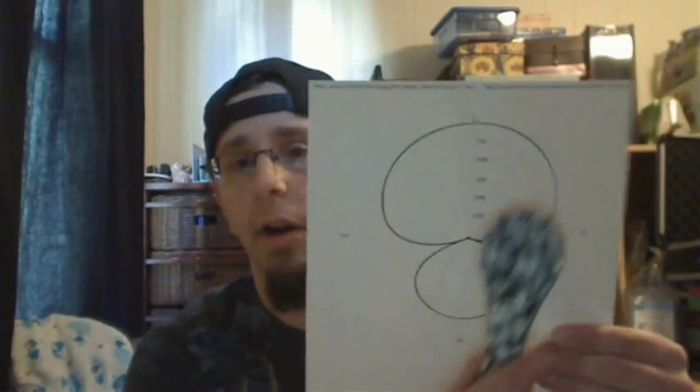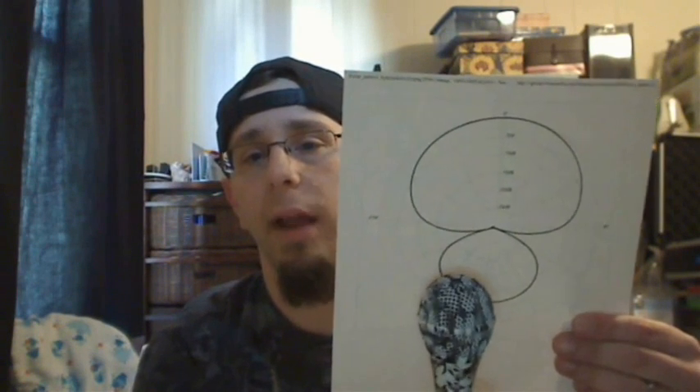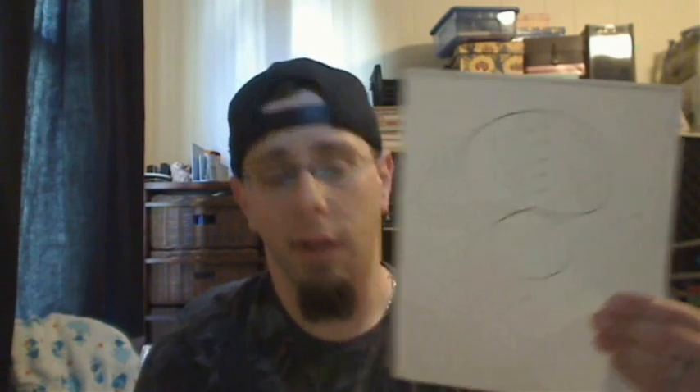My Audix OM2 is a hypercardioid, so let me show you what that looks like. The hypercardioid has the cardioid pattern but with a little bit more pickup on the bottom of the microphone. Let me show you the difference between the hyper and the super so you can get a comparison.